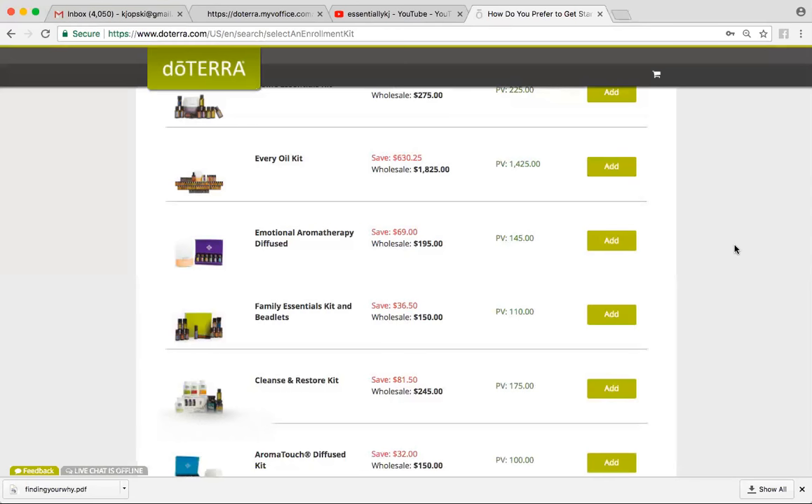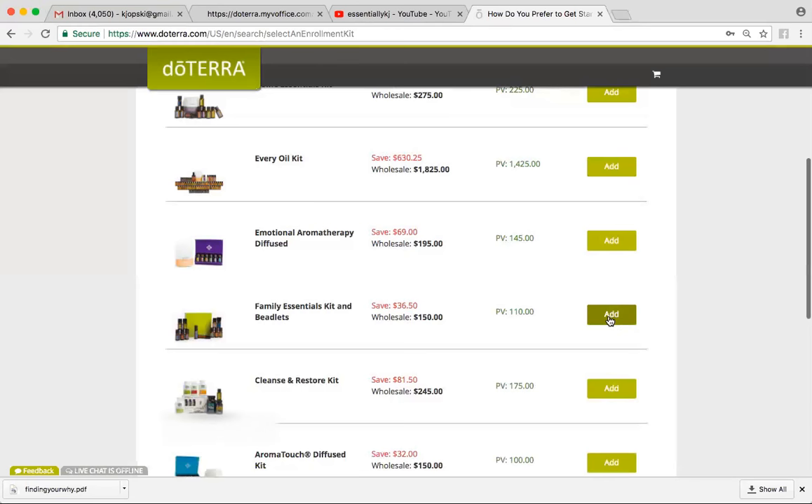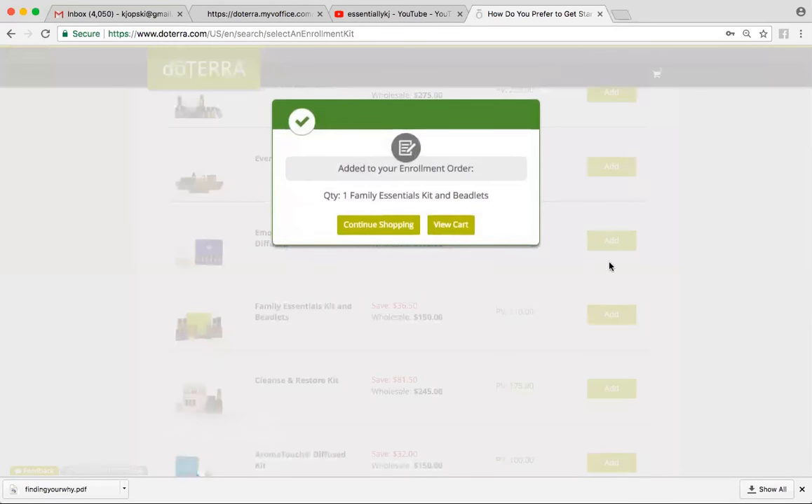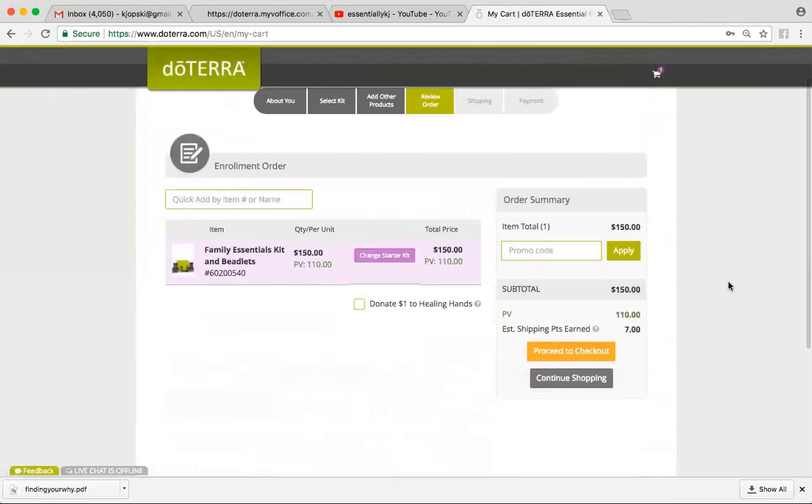So for the sake of showing you how this works, the customer that I'm actually enrolling right now is interested in the Family Essentials Kit. So I'm going to go to View Cart. And if I decided that's not the one I wanted, I would just click Change Starter Kit and go from there.